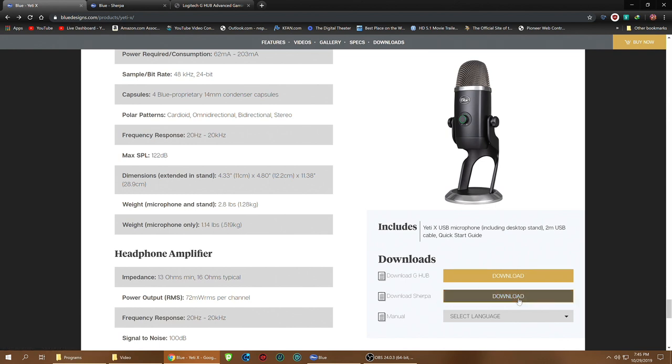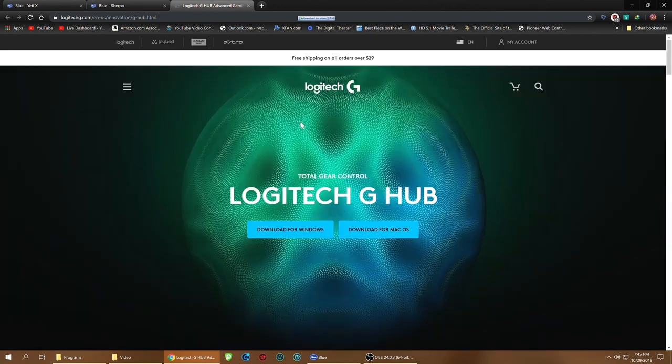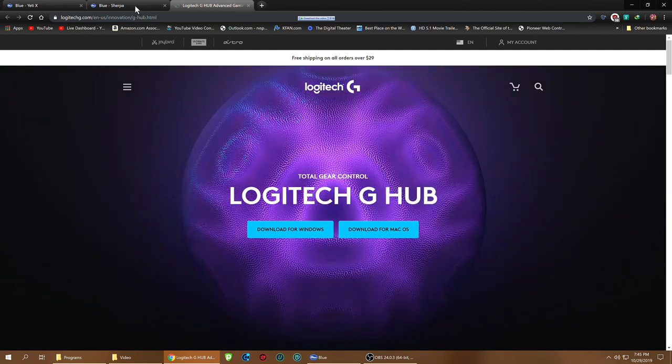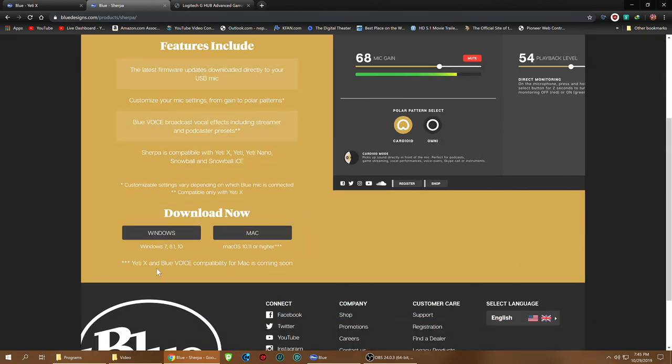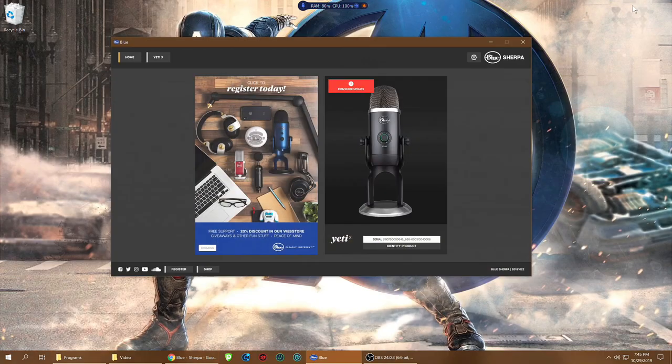Here are the downloads: the G Hub download and the Sherpa download. The Logitech G Hub takes you to their website where you can download for Windows or Mac. The Sherpa is the one that does firmware updates. And right here it says: Yeti X and Blue Voice compatibility for Mac is coming soon. So I downloaded for Windows.